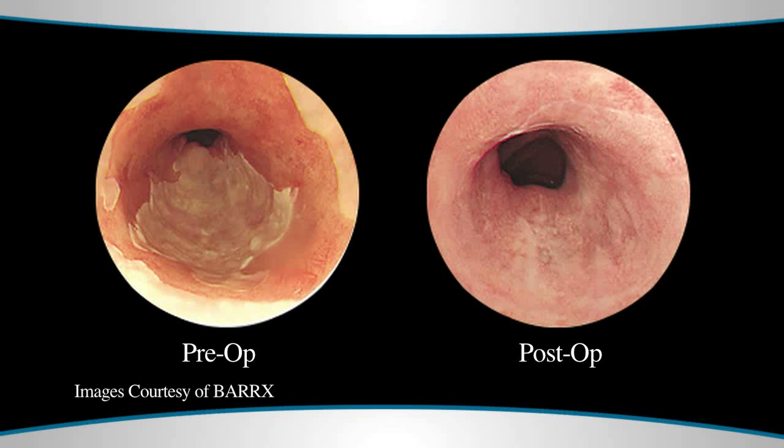If you look at the efficacy rates in the recent literature — this has been published in the New England Journal of Medicine — the outcomes are quite effective. For the removal of high-grade dysplasia in Barrett's esophagus, there was about an 81 percent response rate at one year, and for the removal of low-grade dysplasia, that was about 91 percent.